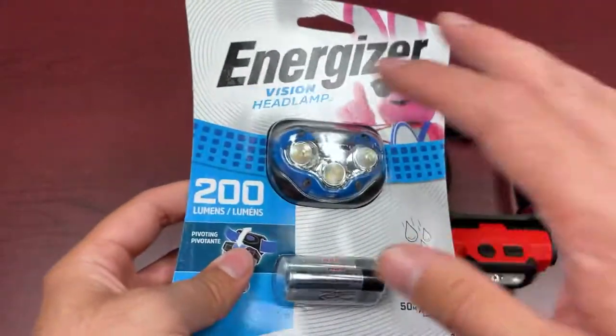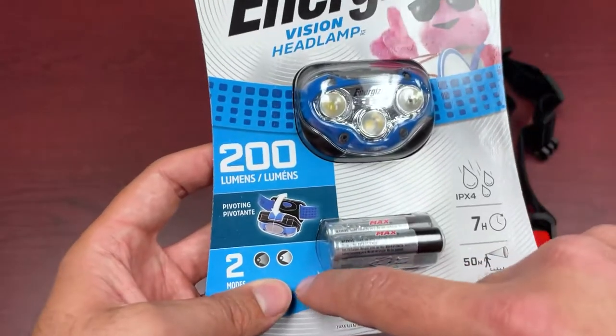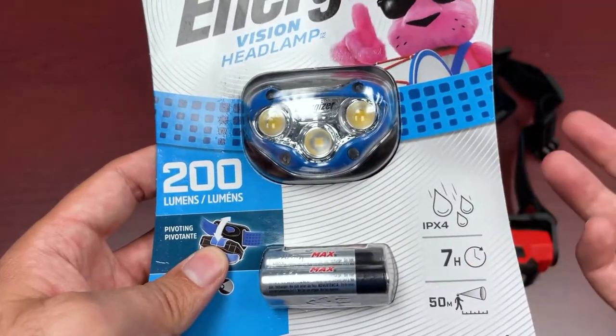The Energizer unit is kind of a more entry-level unit. Pricing is really great for what it offers. It does have a pivoting head and two light output modes — a low and a high. You get a 50-meter beam distance and 200 lumens on the high output mode, up to about seven hours.